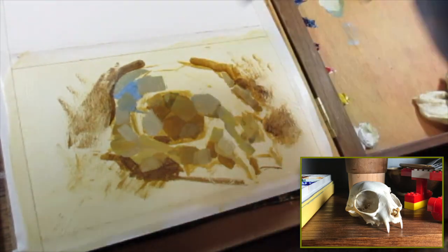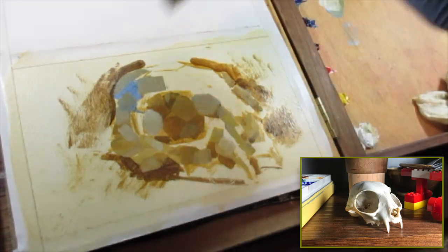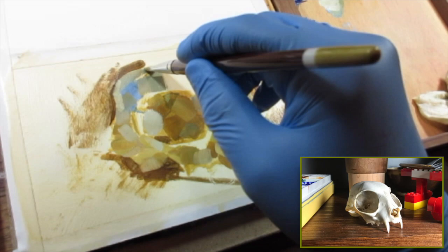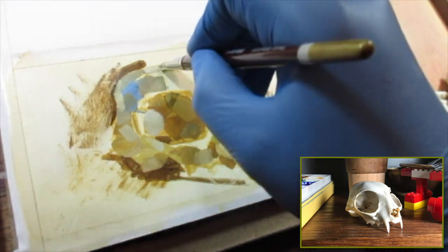I'm treating it differently than I would watercolor, and it's forcing me to rethink it, but it's also teaching me those lessons that I can bring back to the other mediums I use and think about them differently.